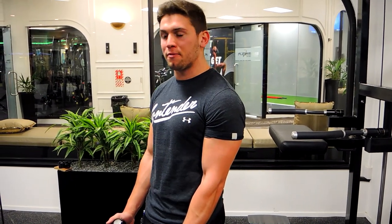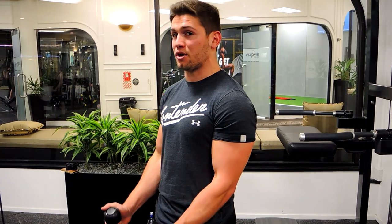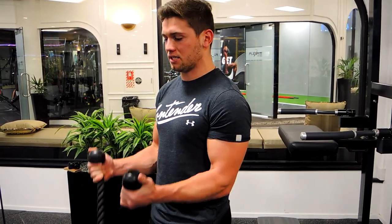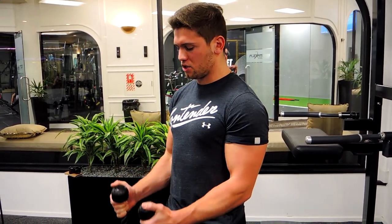We want to get to roughly shoulder height during this movement, curling that weight up with only a slight curl at the top — it's still a hammer curl. That slight curl at the top gets more activation through the bicep. Curl up and control down.